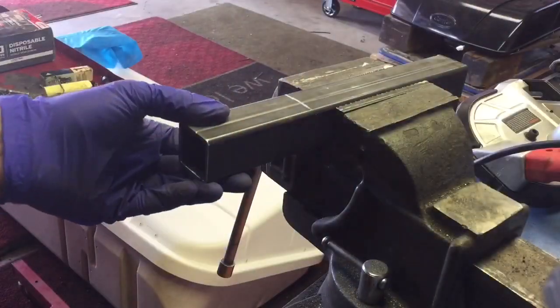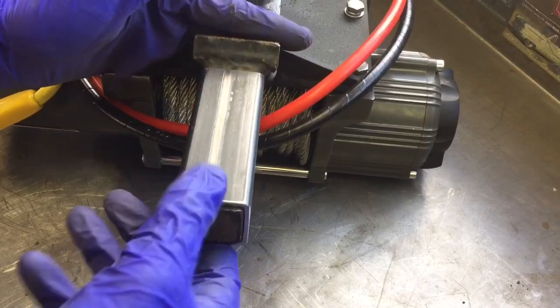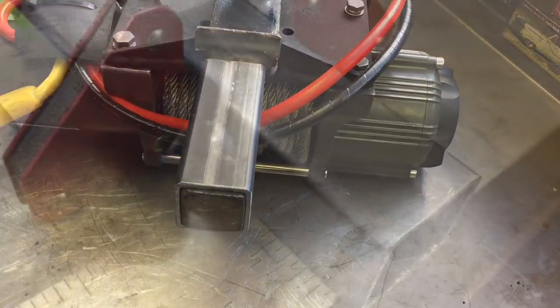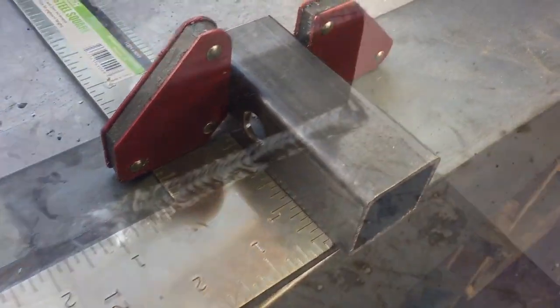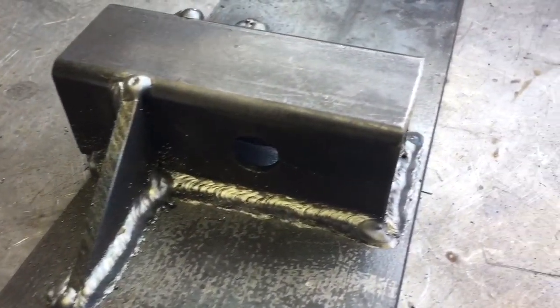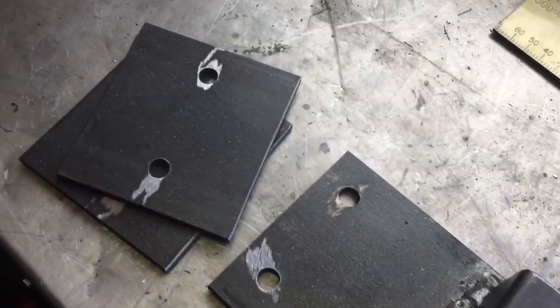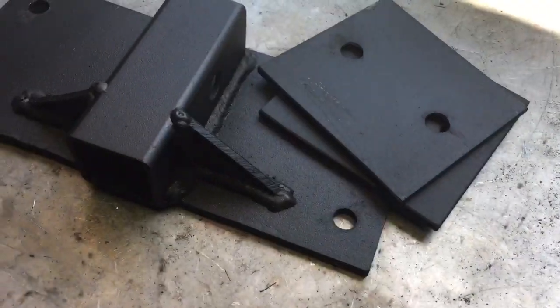Got the receiver tube down — that fits on nicely. The hitch pin hole is drilled and I've got everything ready. Let's weld that guy on. Let's put some gussets in there. Got some holes drilled with the bottom plates and got everything welded.